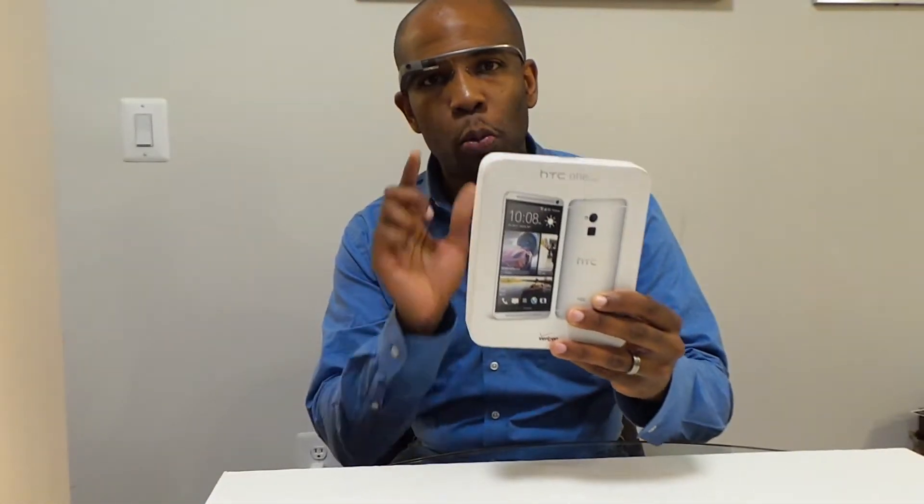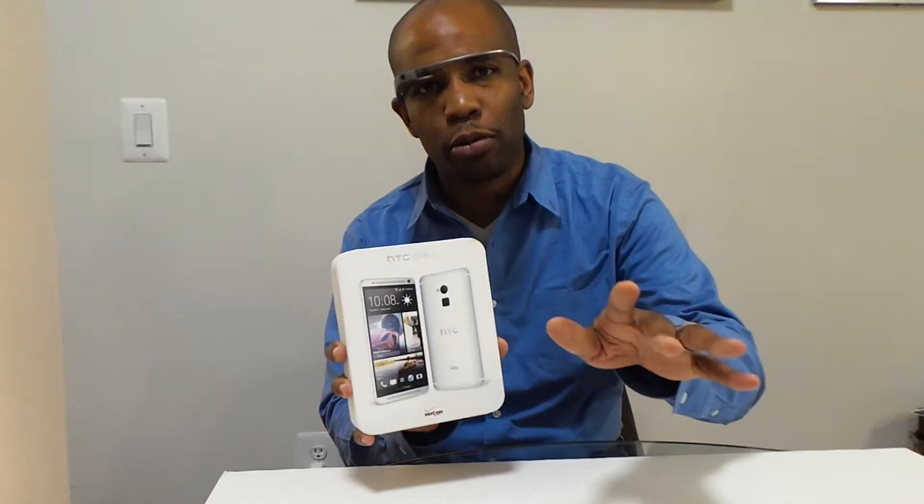Hey there folks, Mark Johnson, Tech Snodders. Brand new HTC One Max. Big shout out goes to Verizon for the review unit. How does this 6-inch phablet compare to all the other ones out there like the Note 3, LG Flex, Lumia 1520? We're going to find out in the full review, but here's the unboxing.